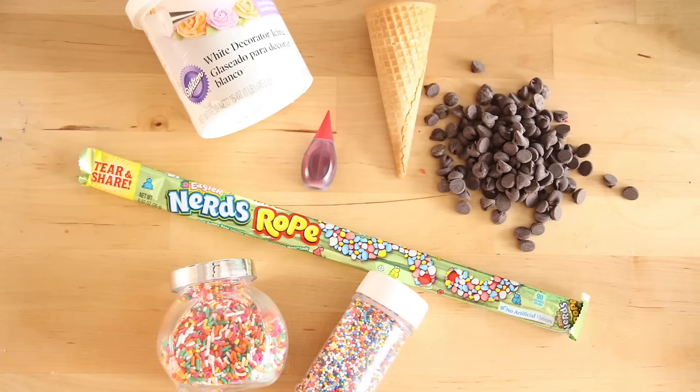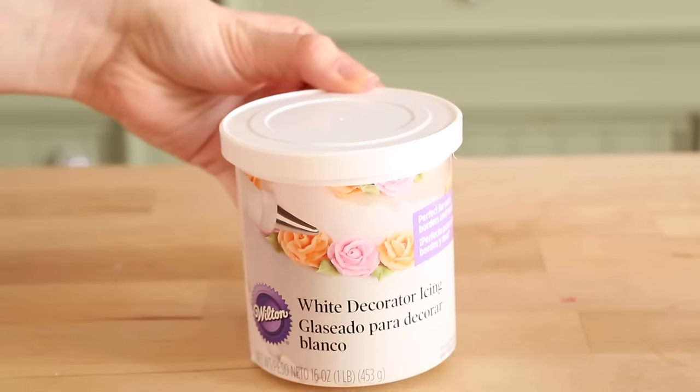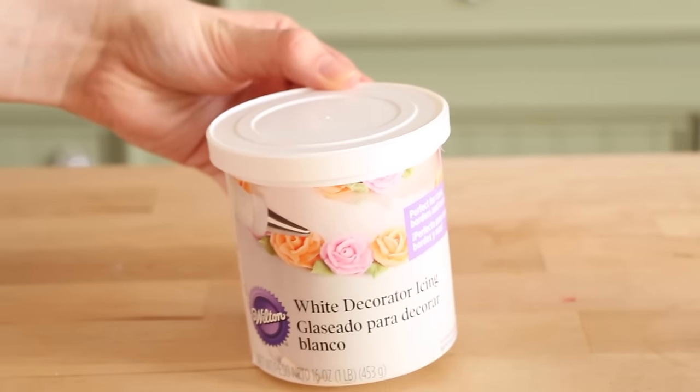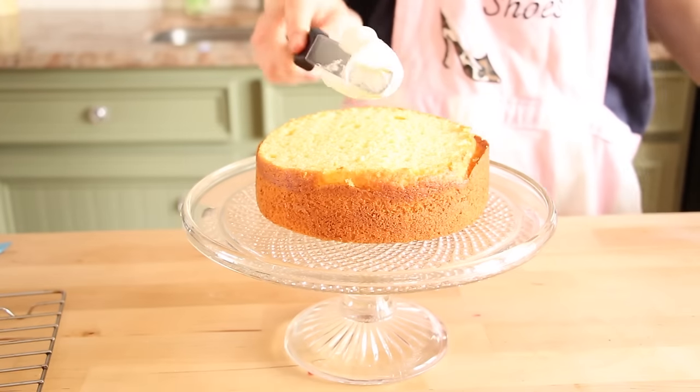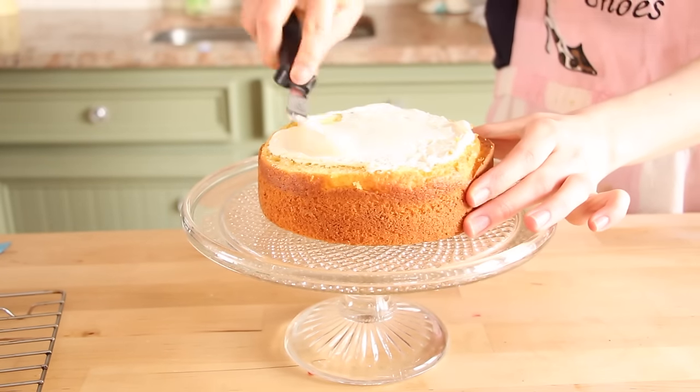Now comes the fun part — we can decorate our cake! For this next part we are going to need some frosting, an ice cream cone, chocolate, red food dye, Nerds Rope, and some sprinkles. I am using this frosting which I got from Michaels. I like this one a lot because it is really easy to use with cakes. We're going to take this and put it on our first layer of cake and spread it evenly.